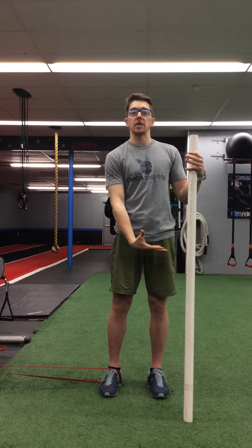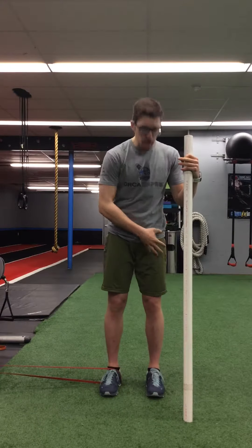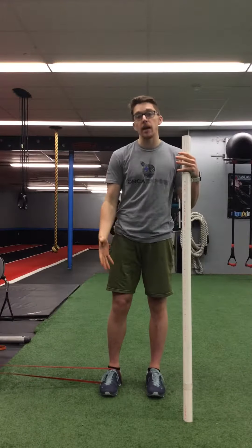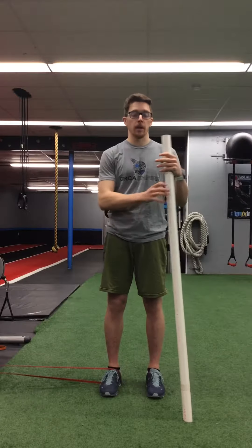When going into standing adduction, the whole purpose is to help isolate and strengthen your adductor muscles on the side being tested. The standing leg is going to get some supplemental movement as far as resisting rotation and being a stabilizer, but the prime mover here is the band and the leg attached to that band.